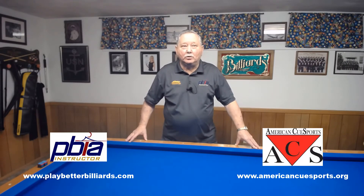Hi, I'm John Harlock. I'm an advanced pool instructor with the Professional Billiards Instructor Association, the PBIA, and a Level 3 instructor with the American Q-Sports Alliance, the ACS.